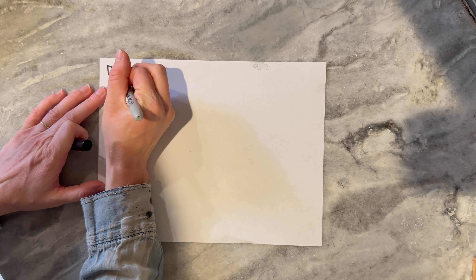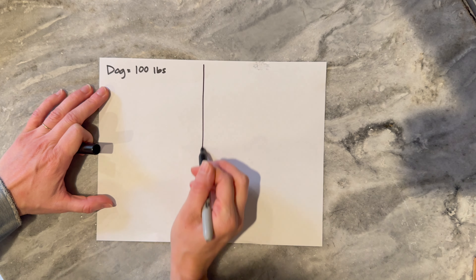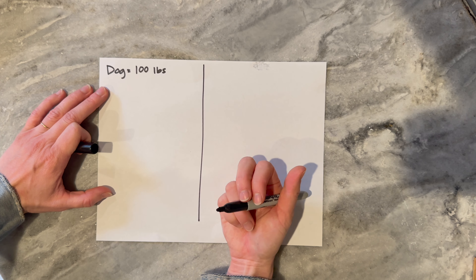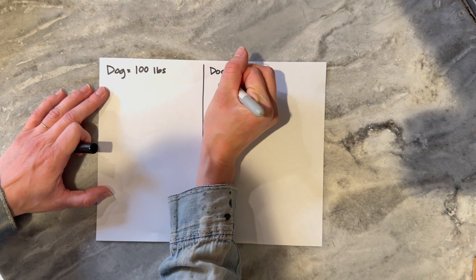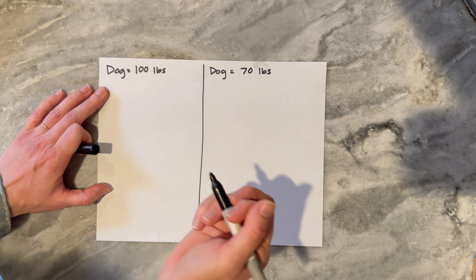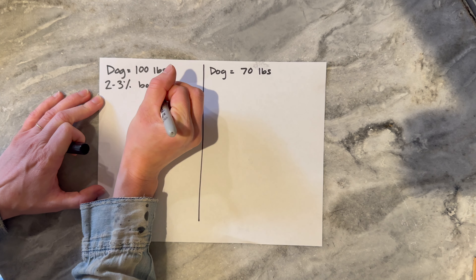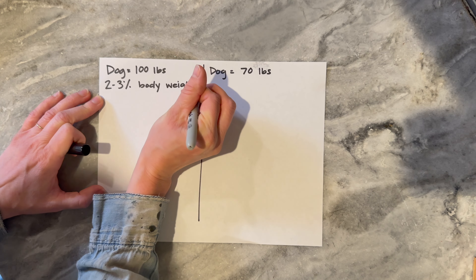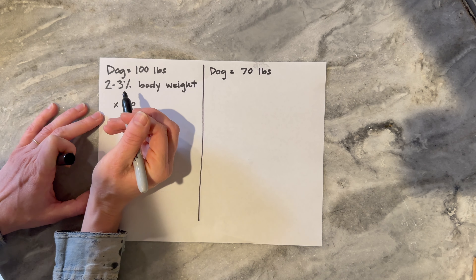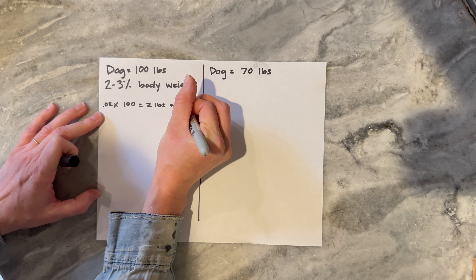The first dog weighs 100 pounds, and you always want to go by their adult weight — so you'll do this even if they're puppies. The only difference is if they're a puppy you're going to feed three meals a day versus two meals a day, which you can start doing once they are one year old. Our second dog will be 70 pounds. The general rule of thumb is that you want to feed two to three percent of their body weight. So 100 multiplied by 0.02 gives me two pounds, or 32 ounces.